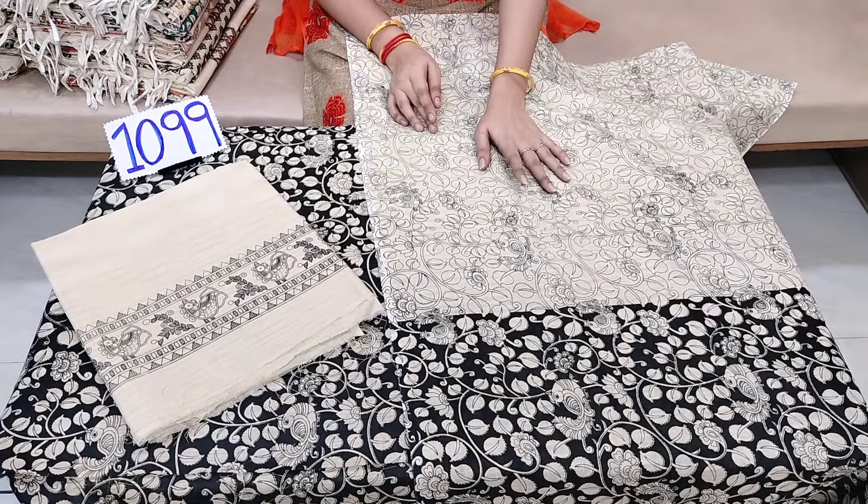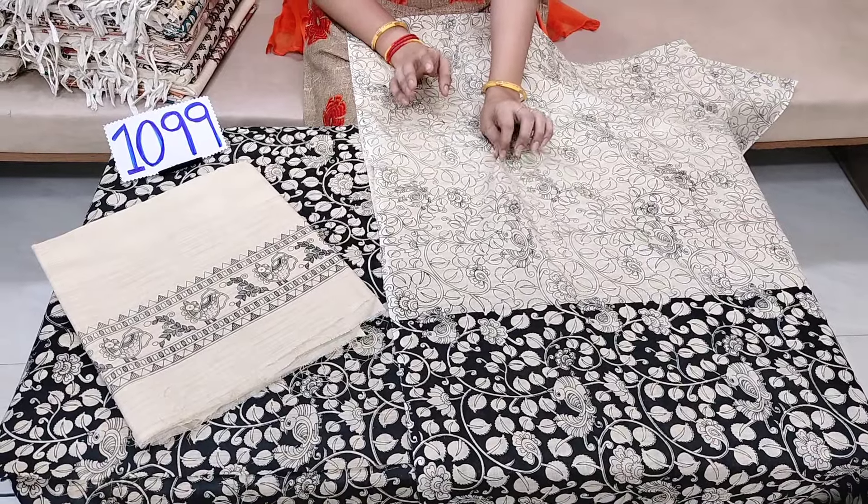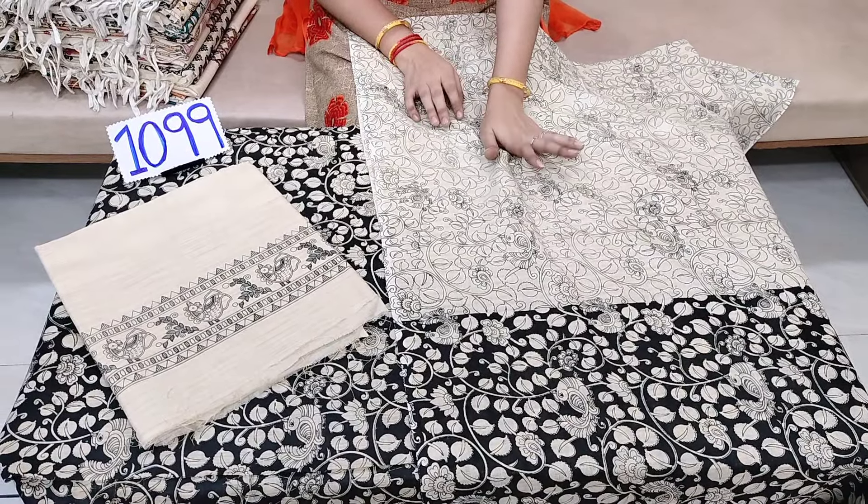We can get a lot of prints. We can get a lot of cloth and cotton. So we can get a lot of quality.